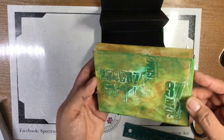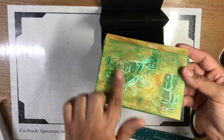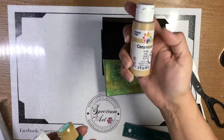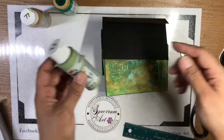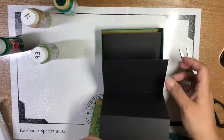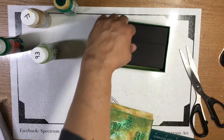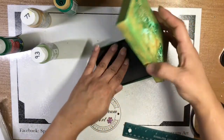We gessoed the box, then used texture paste and one of our stencils to give it some texture, because I decided we're going to go steampunk-ish or metallic with this. Then we went ahead and painted using four different paints: the khaki from Delta, the Dazzling Metallics from DecoArt, the Iguana, and I started with grass green but didn't like it - that's on the bottom, which I used as a tester since it'll be glued over anyway.